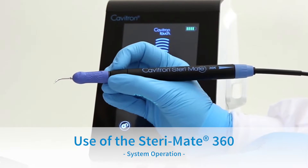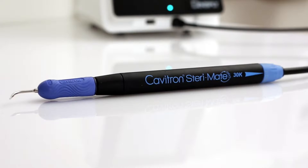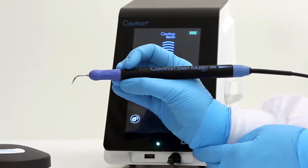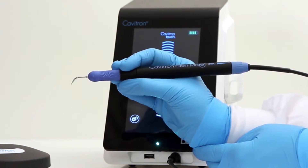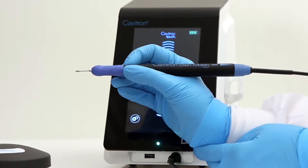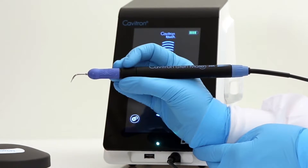The exclusive SteriMate 360 swivel handpiece allows the clinician to fully rotate the insert, and also allows adjustable hand positioning with free-flowing movement, providing ergonomic benefits. The SteriMate 360 provides the clinician with access within the entire oral cavity.